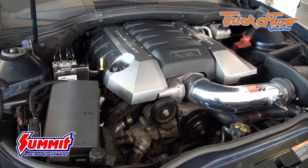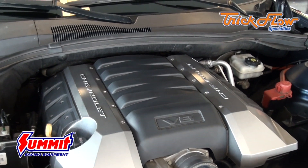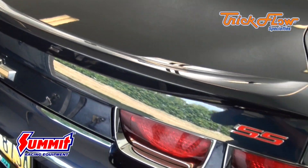The kit also includes Trick Flow chrome moly pushrods, gaskets, and bolts. This easy to install kit powered our dyno engine to 580 horsepower and 525 foot-pounds of torque with a stock intake and a set of aftermarket headers.